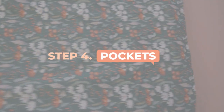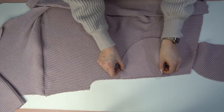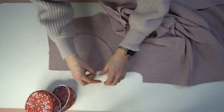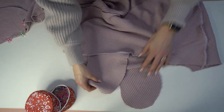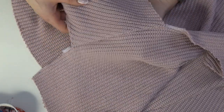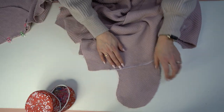Step four: the pockets — optional, but I always like a cardigan or jacket with pockets. Match up the notches on the side seam as well as the pockets and attach all four pocket bags, making sure the pocket bag is facing downward when you stitch. I like to finish with the serger: stitch the pocket bag in place, then run along the edge with the serger, extending just slightly past for a nice finished edge.